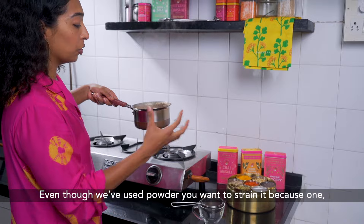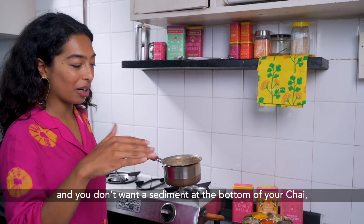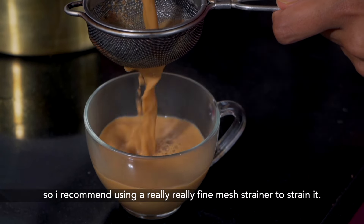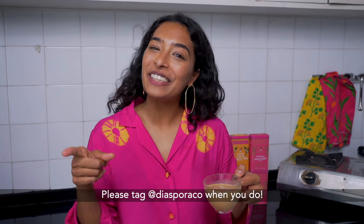Even though we've used powder, you want to strain it — because one, you have the black tea, and also the powder does have little fiber bits and you don't want sediment at the bottom of your chai. I recommend using a really fine mesh strainer to strain it. This is how I make my perfect cup of chai, but I can't wait to see how you make yours. Please tag DiasporaCo when you do.